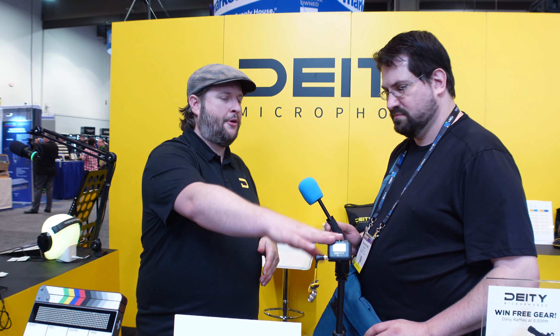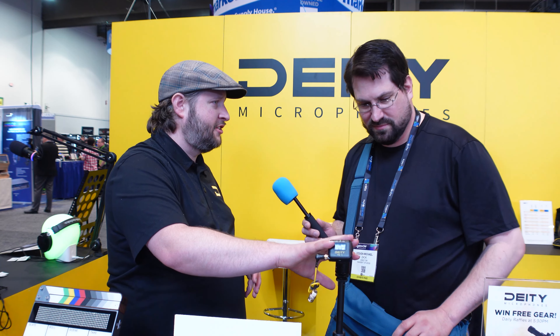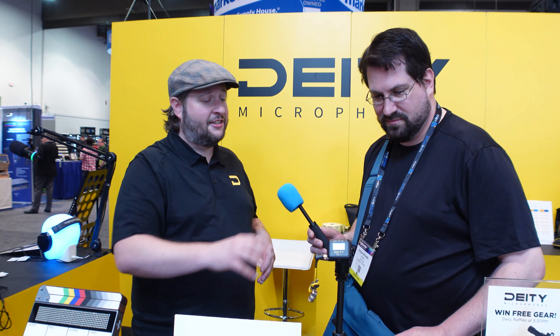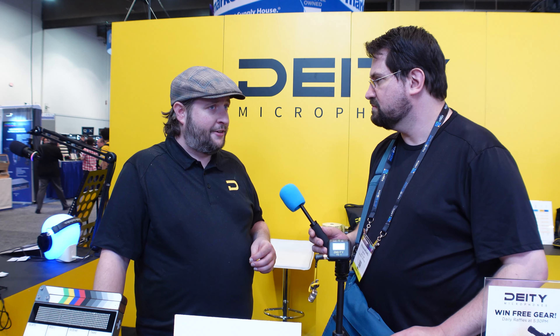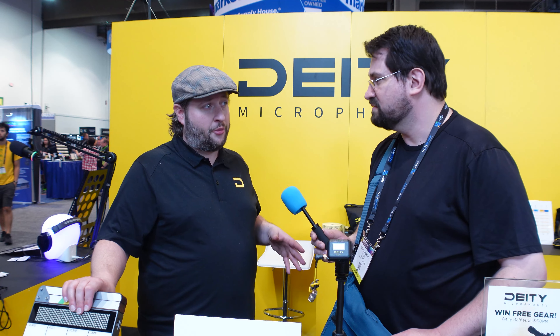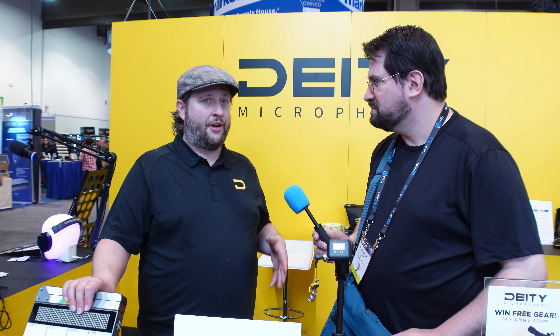We wanted to come out with the timecode box at early bird pricing of $169. Pre-order is going to be in May, and once we fill that up it's going to be easy for a lot of people to add to their budget. The slate is at a thousand dollars — we're 33% cheaper than the average market slate price.